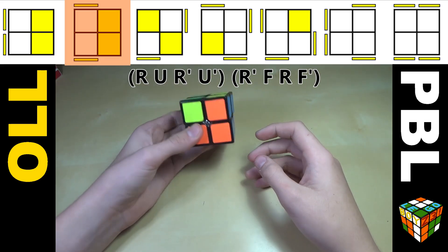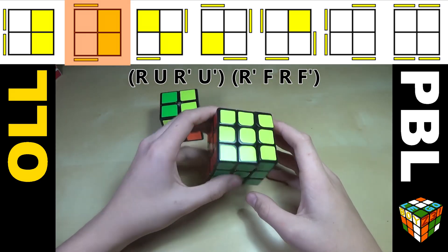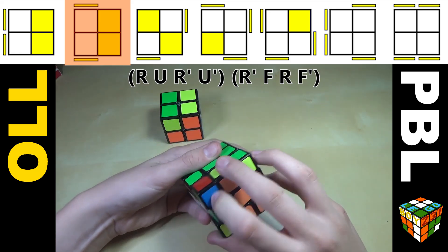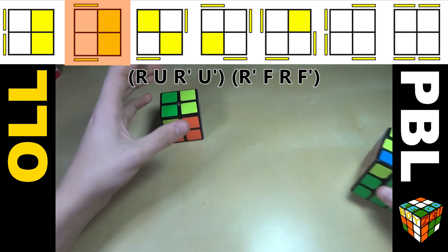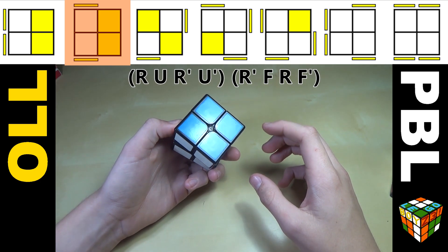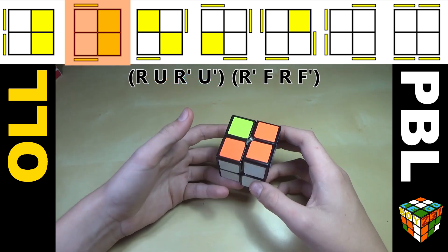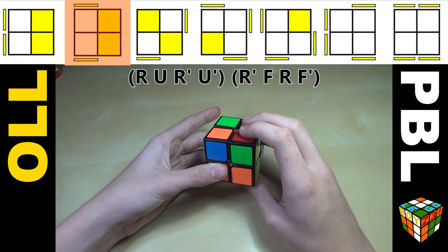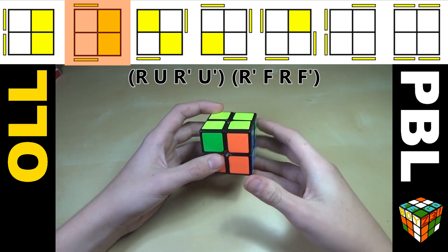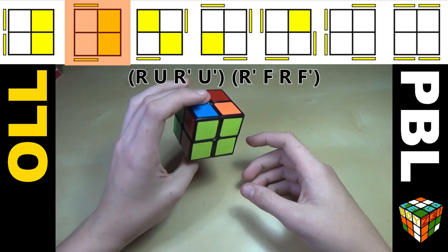Now for the next case, it's kind of the same thing except you have these two opposite pieces instead of headlights. This is similar to the algorithm on a 3x3 where you have a double layer move — except doing a double layer on a 3x3 is equivalent to a single layer move on a 2x2, so it's written a little differently. On the 2x2, it's just R U R' U' R' F R F' — essentially sexy move into sledgehammer.